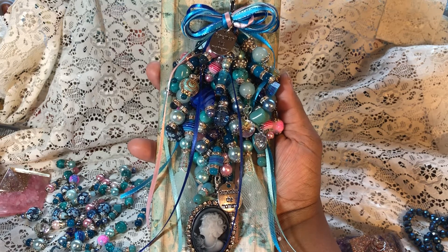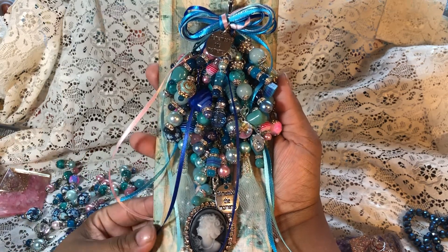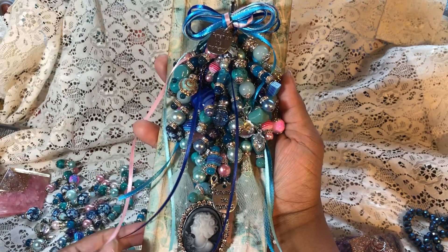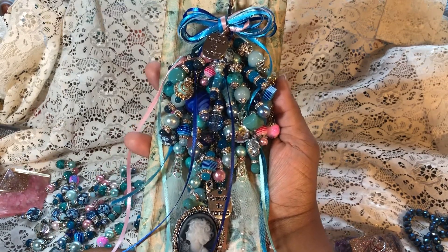Hello everyone. I'm here to share with you the result of my previous two tutorials on how I create my chunky charms.